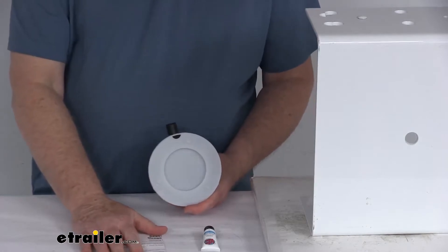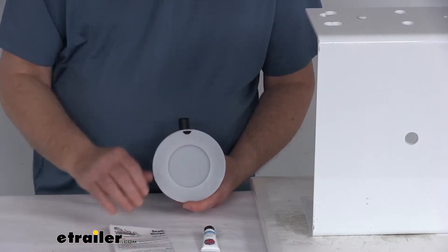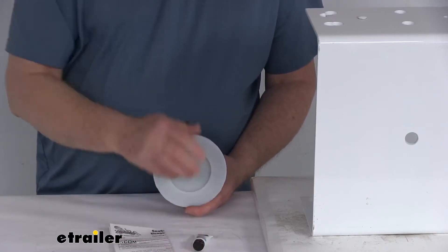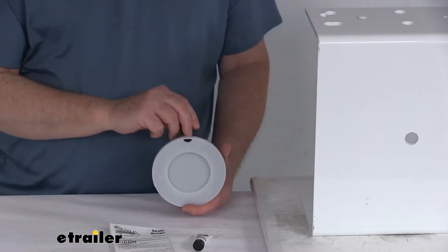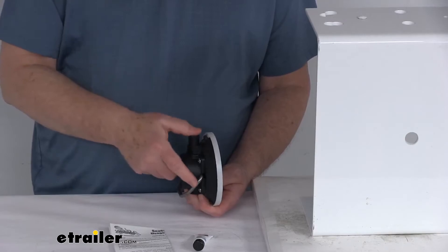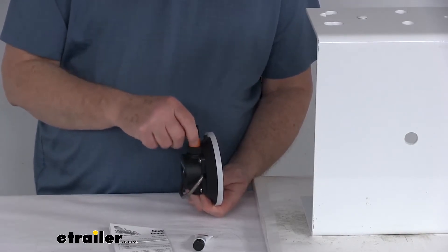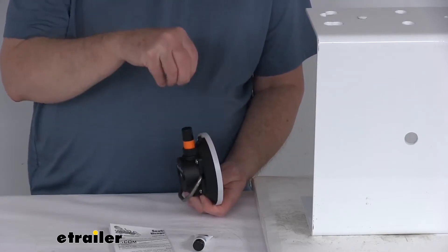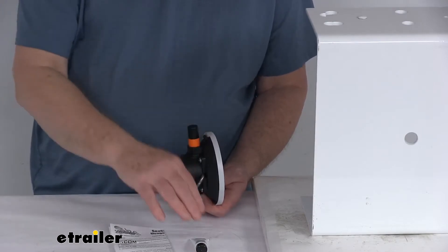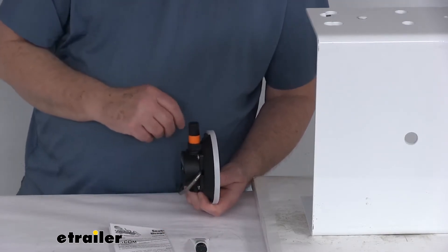This does come with a nice set of instructions that describes how it operates and how you maintain it. It also comes with a little tube of waterproof lubricant, which will help prevent the plunger from sticking. Over time, dirt or grime can build up in there, and as you push the plunger down it can get sticky. What you can do is pull the plunger out, clean it, put the lubricant on it, put it back in, and it'll work just like new.